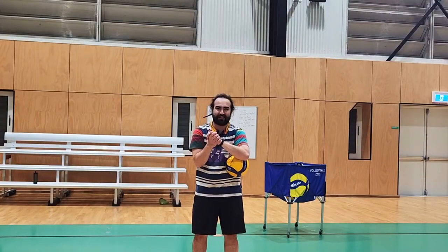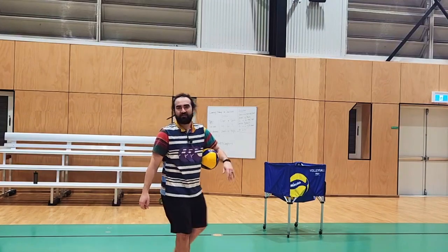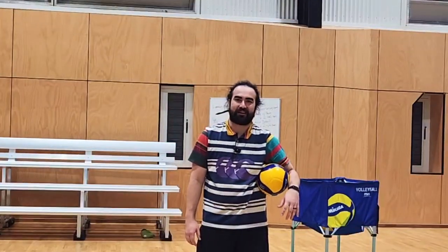Number five: two hands together, contacting above your head. This is hard. Why do you do this one? Well, because it's fun. That's about it.